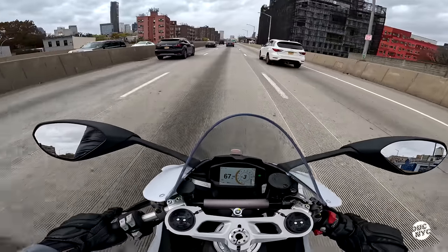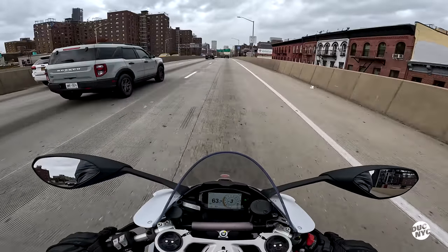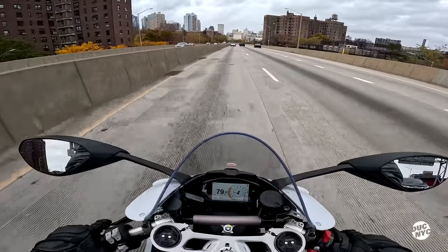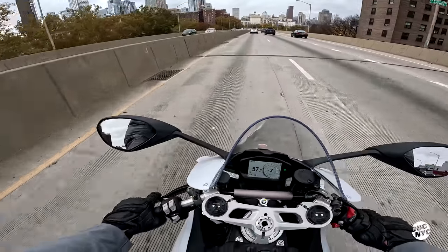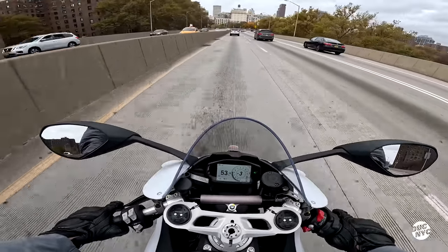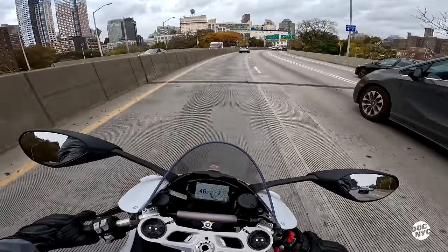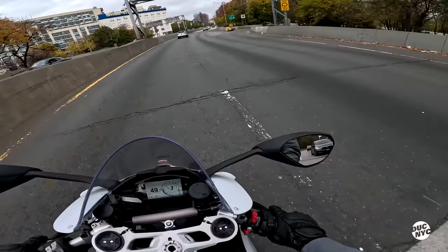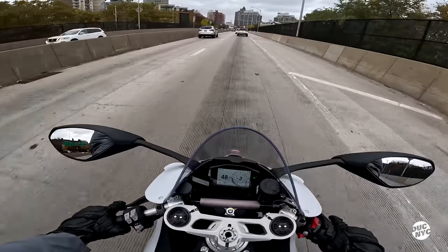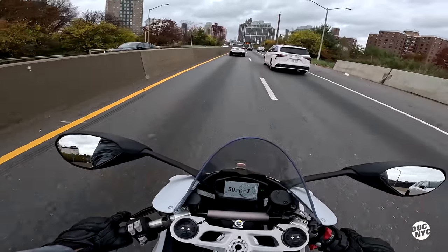I almost pulled a wheelie there. Holy shit, the power of this bike. This is definitely something very different. This is basically the Panigale V4's younger little brother — you've got all the modes, all the electronics same as the V4. You still get the Showa suspension front and back, which is totally fine. The mirrors are totally useless for me right now and they're not set for me either.